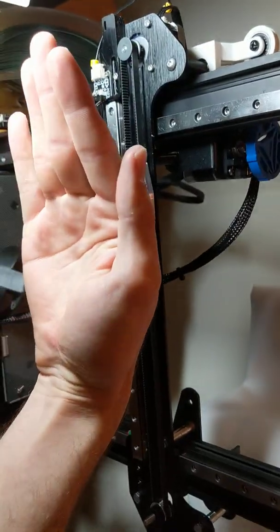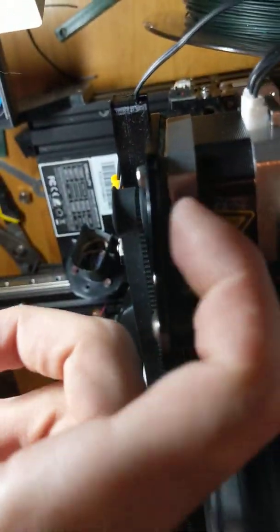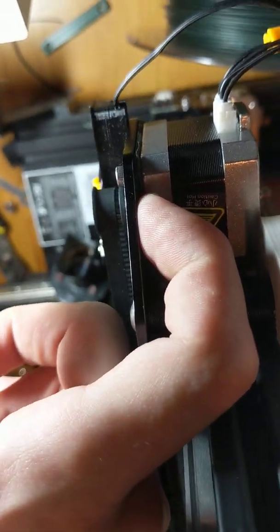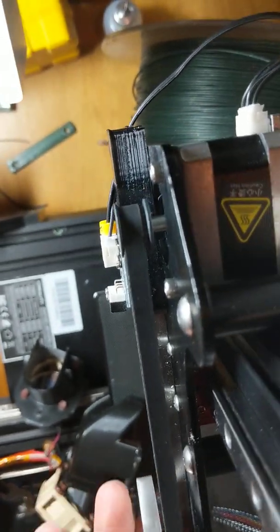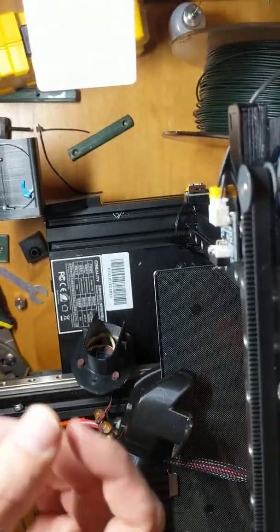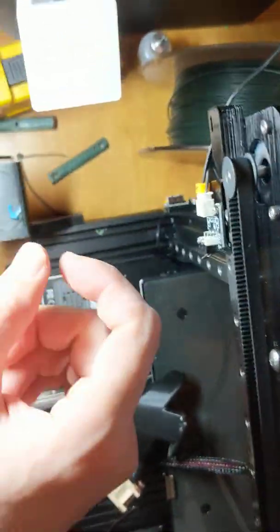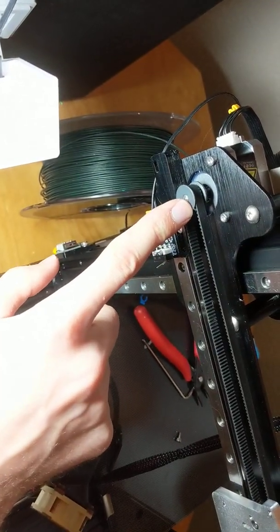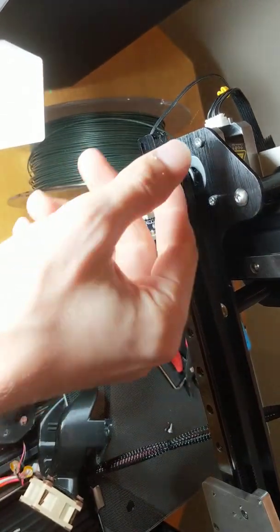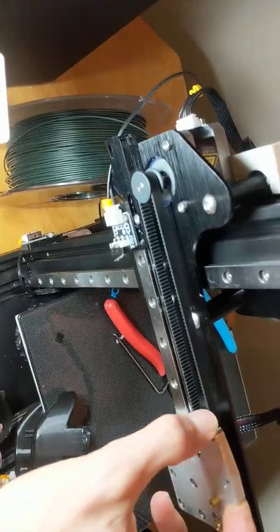What I did is take an old credit card and make about a two millimeter or one and a half millimeter shim here to push this out so the belt can ride in the middle. This needed to go out that way. On the Ender 3 V2 you can't move this — it's press fit on — so you can't adjust the in and out of the T20 G2 belt gear.